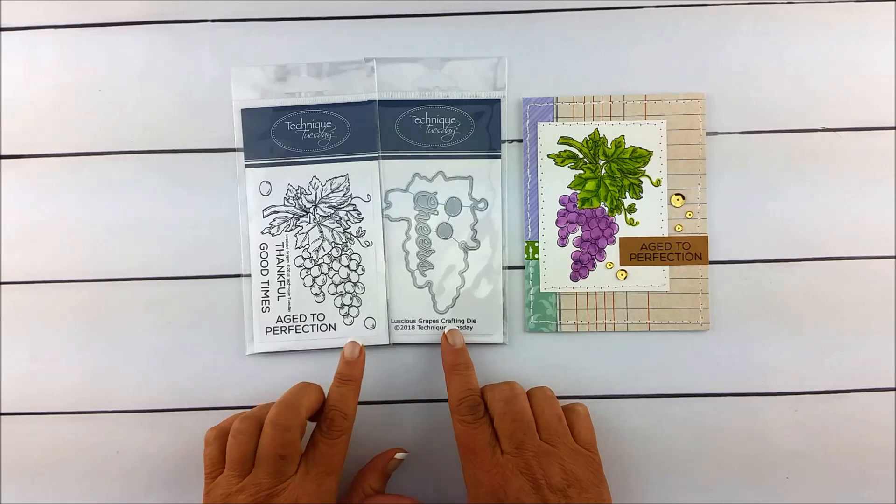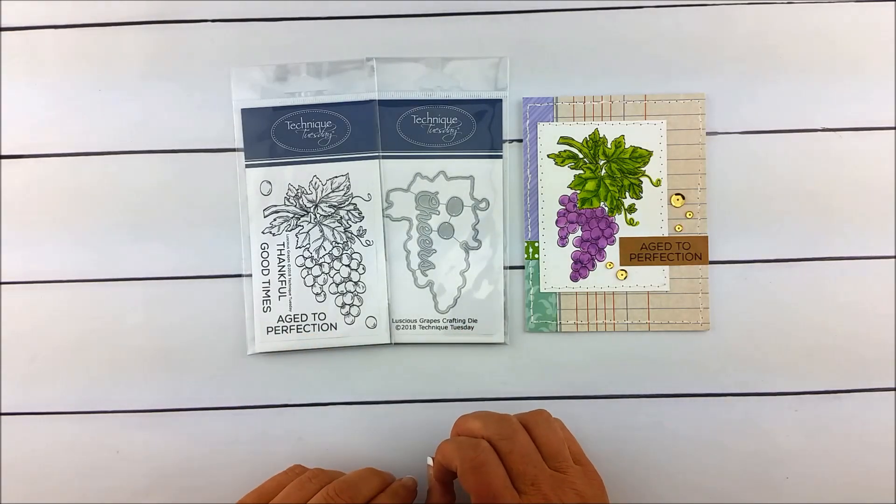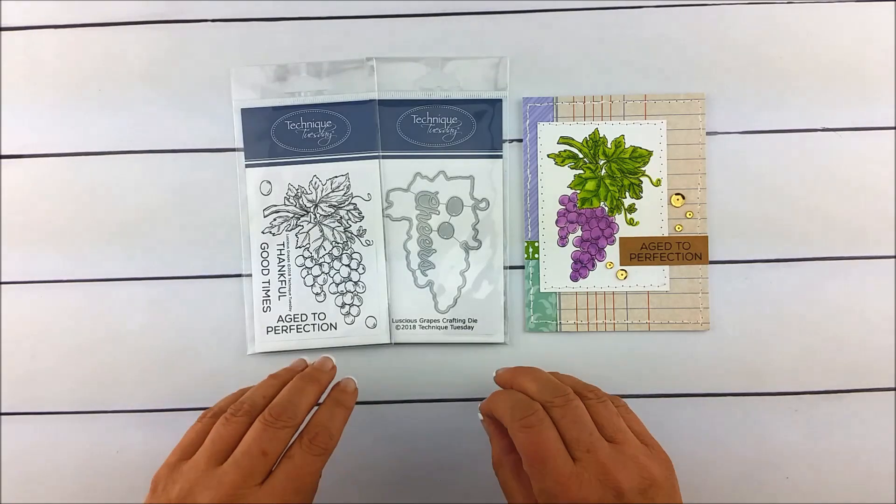Both of these pieces are part of our Greenhouse Society stamp set and dies. You can learn more about that online. Thanks so much for watching.